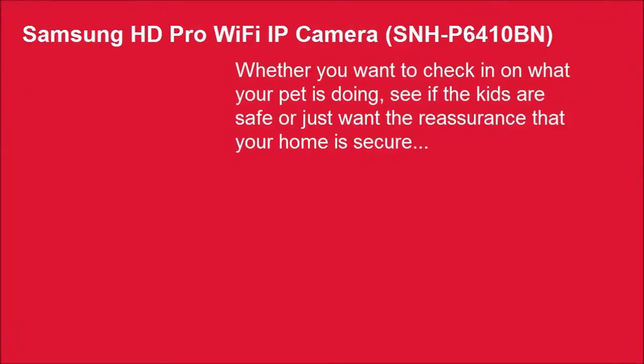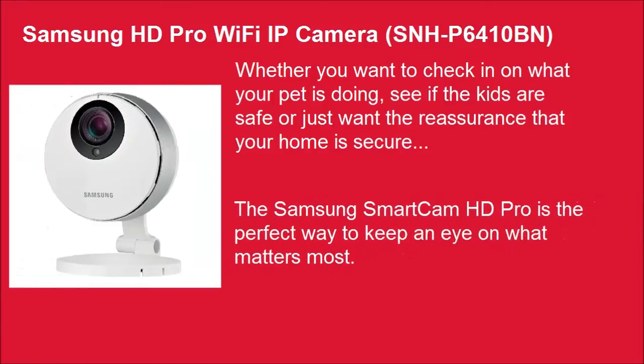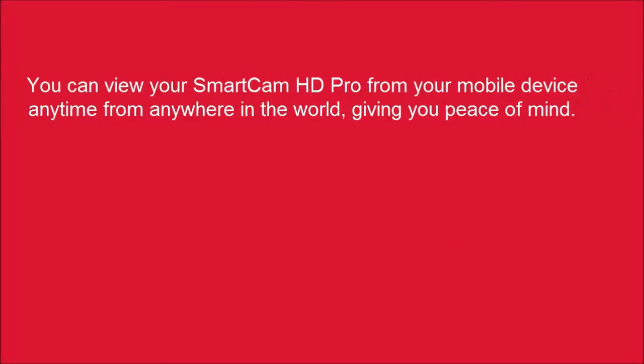Whether you want to check in on what your pet is doing, see if the kids are safe, or just want the reassurance that your home is secure, the Samsung Smart Cam HD Pro is the perfect way to keep an eye on what matters most. You can view your Smart Cam HD Pro from your mobile device anytime, from anywhere in the world, giving you peace of mind.